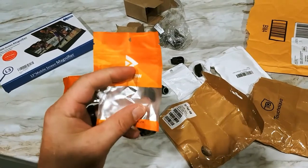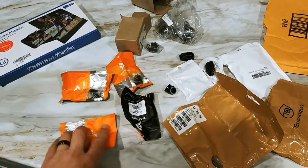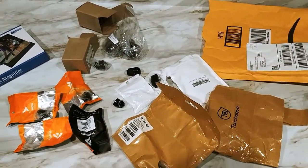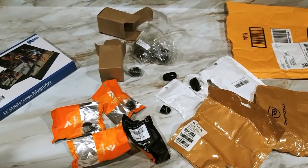I appreciate it guys. I just wanted to show you all the fittings and stuff that came today from Barrow. I need to hang on to these bags because once I'm done with the fittings they'll go back in the bag. All right guys, I'm out of here — thank you for watching, subscribe and like, and I'll see you on the next one.